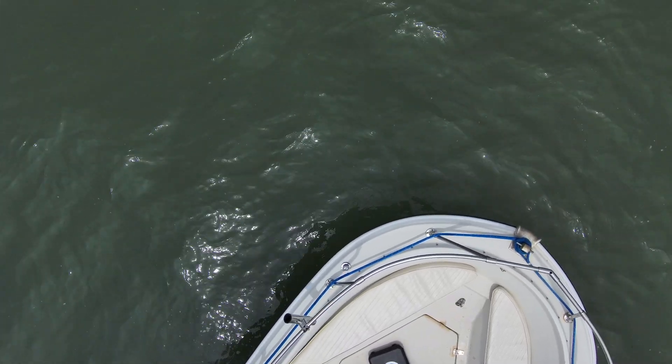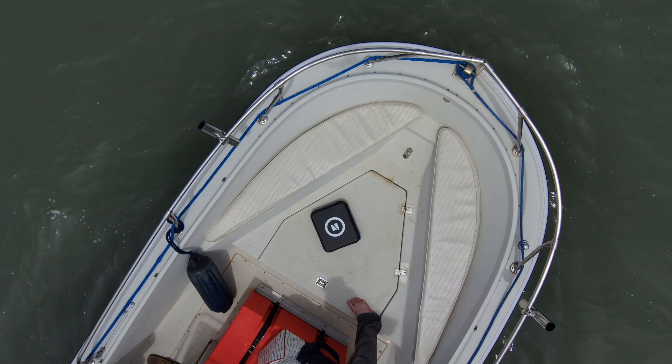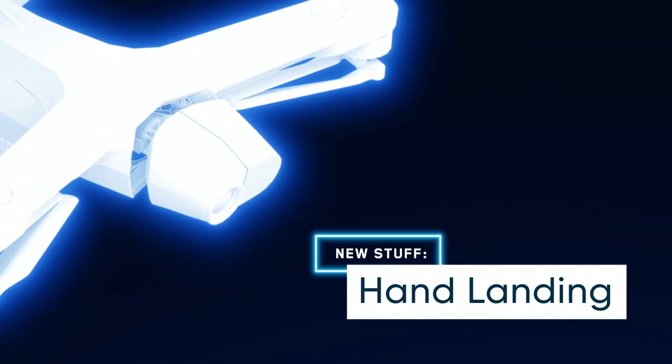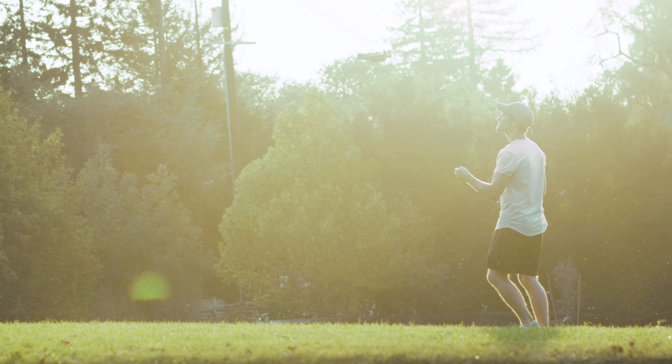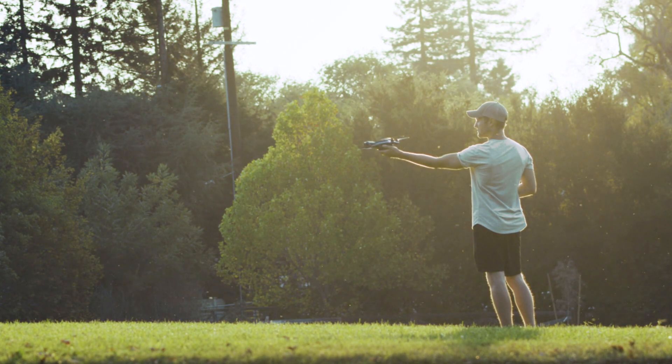Do not attempt case landings on rocking or moving vehicles such as boats or cars. Hand catching is a great way to land your Skydio 2 when ground landing and case landing are not an option.